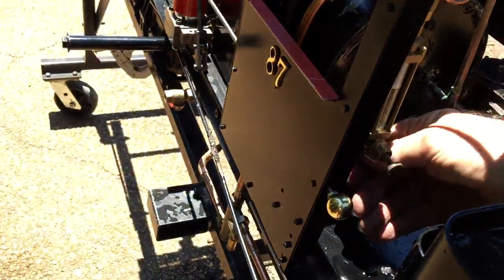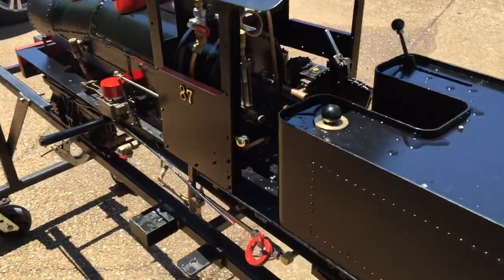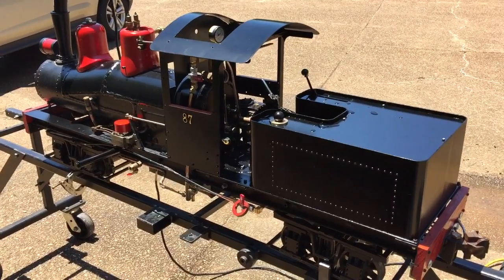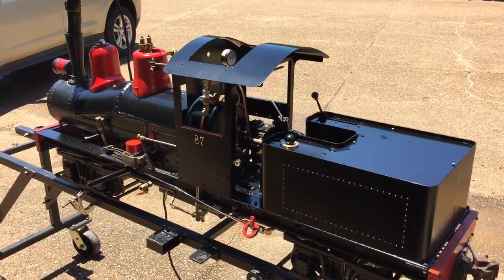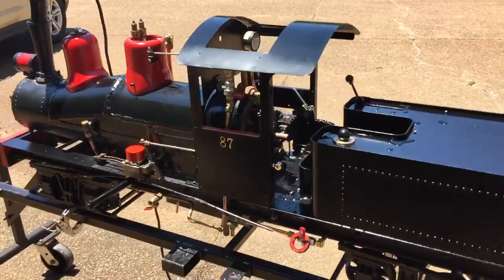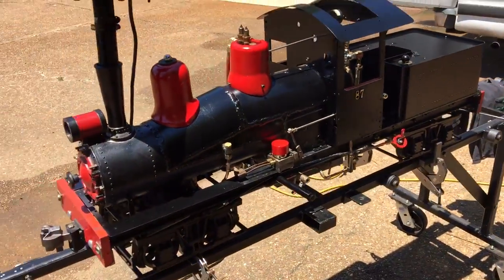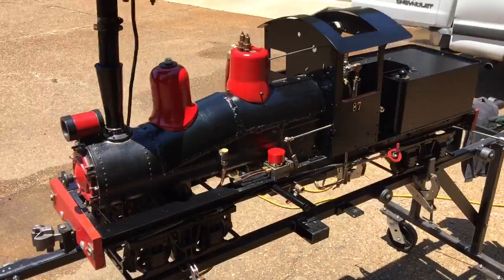I checked — water comes into the injector okay. I can feel resistance on the hand pumps, I think it's working. I'm sure the lubricator is working okay; I can feel pressure when I stroke it.